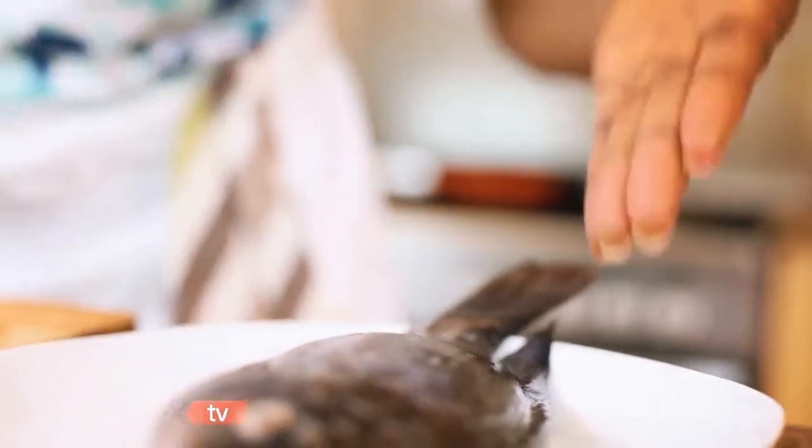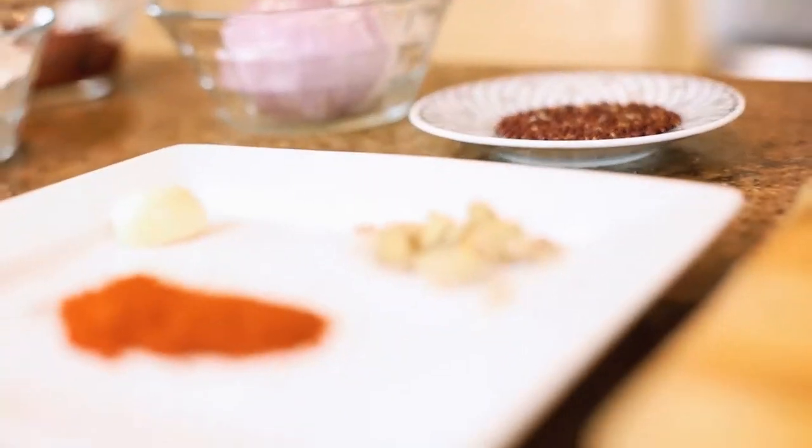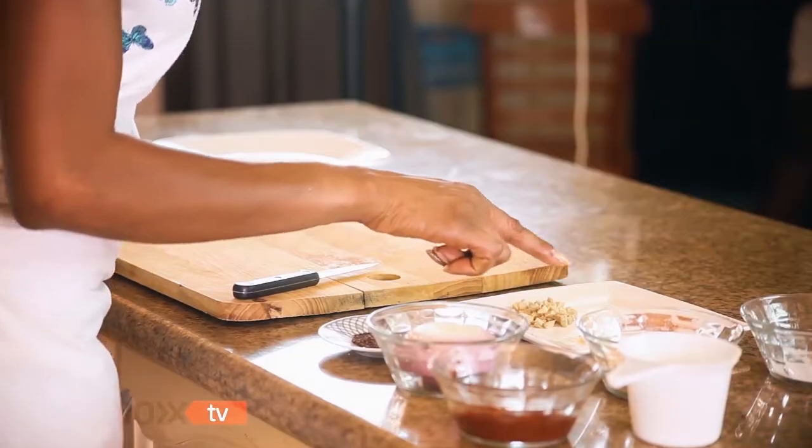With this dish I'm going to fillet the tilapia and marinate it in some ginger, garlic, pepper and salt.